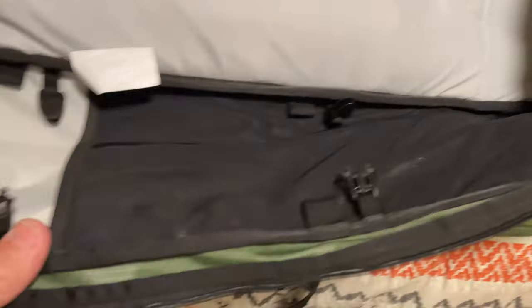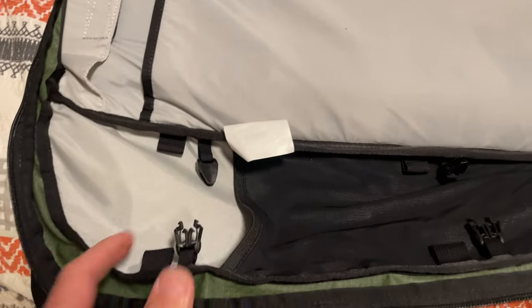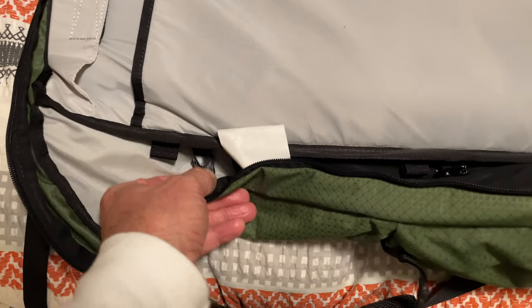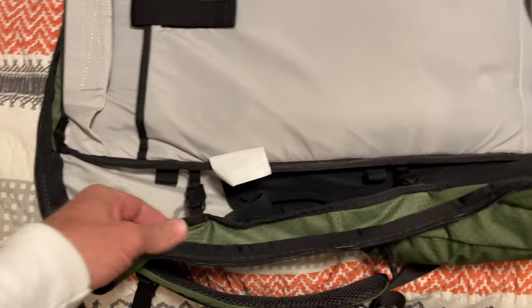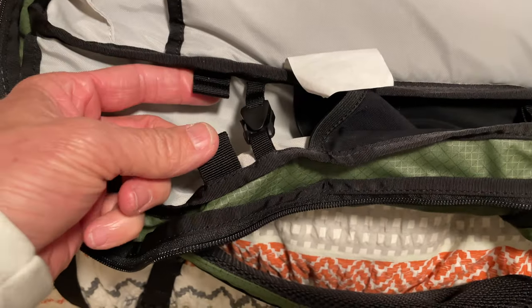Listen — clip! So you can clip those and make your bag a little smaller. They're on this side of the bag too. If you're starting lighter and you're going to travel somewhere and then bring home a shirt for someone — clip! Pretty cool.